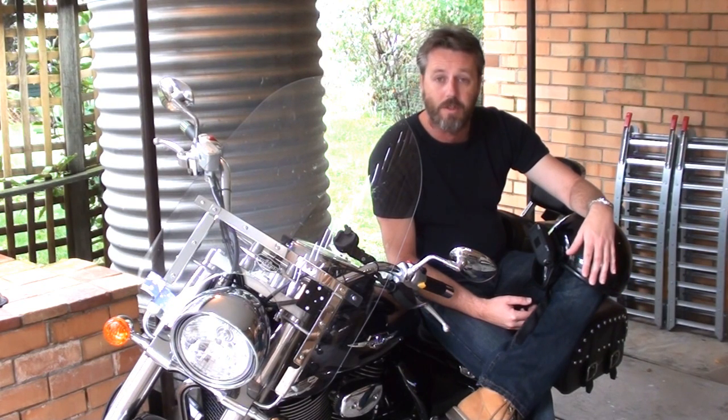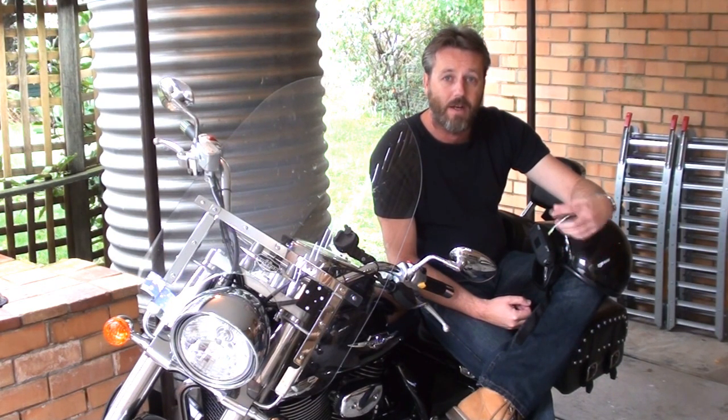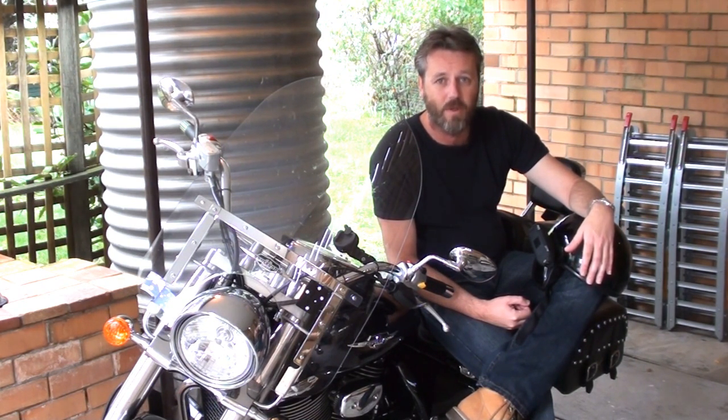So what I'll do is jump on the bike — it's raining at the moment — but as soon as I get a bit of a break, I'll jump on the bike, do a bit of a test run with it, and then I'll show you on the computer how simple and easy this thing is. It's going to save me hours and hours of work sitting on the computer doing up the videos.